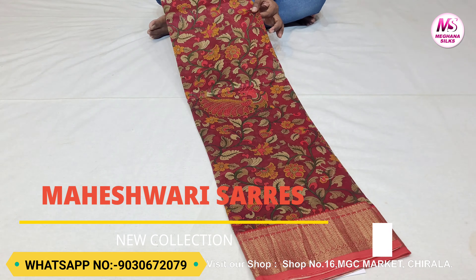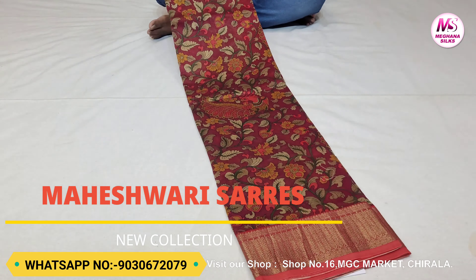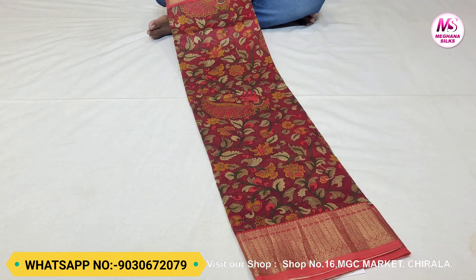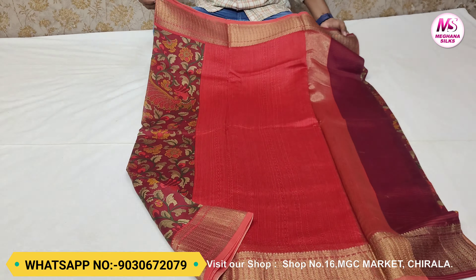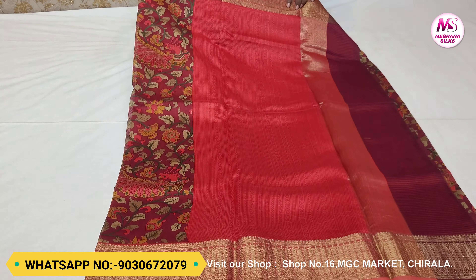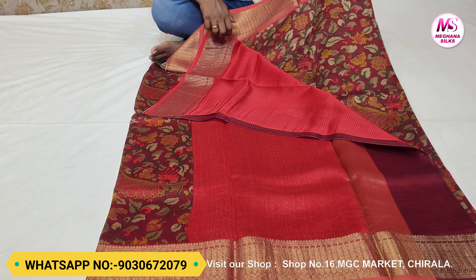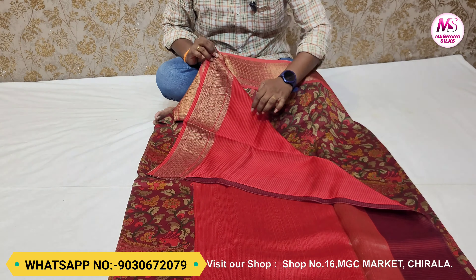This is a pure Chendere Maheshwari saree in a purple color combination. The white color saree has a gold color brocade. The middle part has a soft pink color. The white color looks very beautiful from the edges. This blouse is in a red color combination.